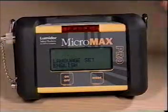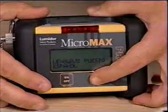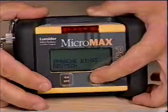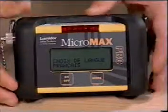Language Set. The default language is English. However, other languages can be accessed in this function. Press on-off to enter the menu and mode to select Spanish, French, or German. Press the on-off button to lock in your selection and scroll to the next screen.